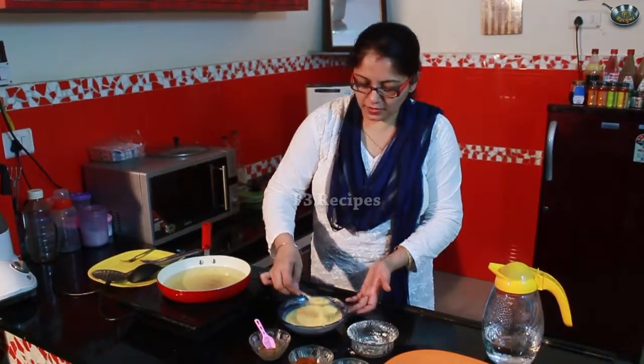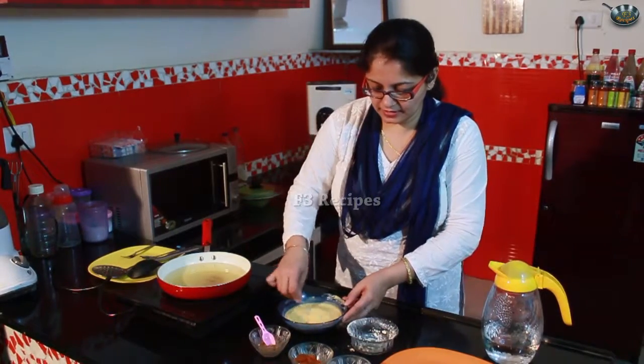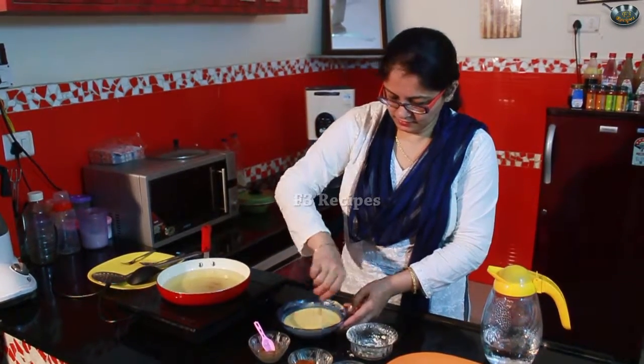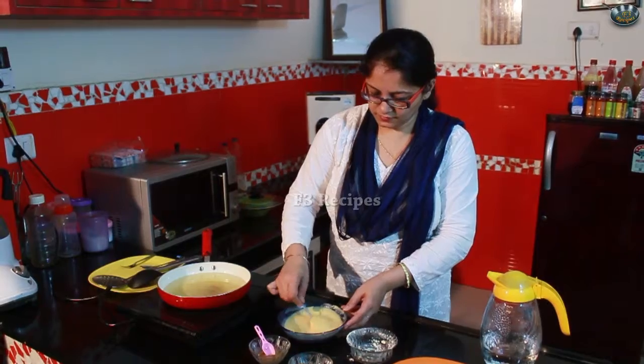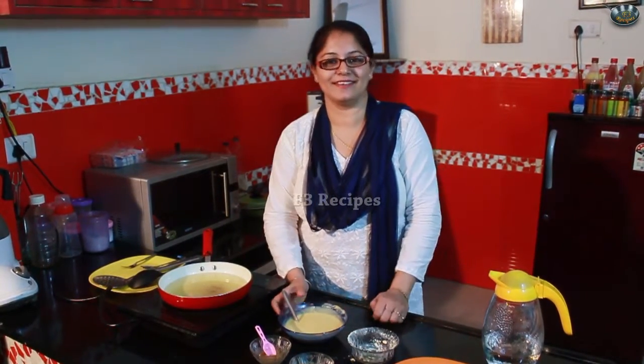The pouring consistency of the batter is very consistent — we will be able to mix it in a continuous way. We will let it rest for 2 minutes, then we will fry it.